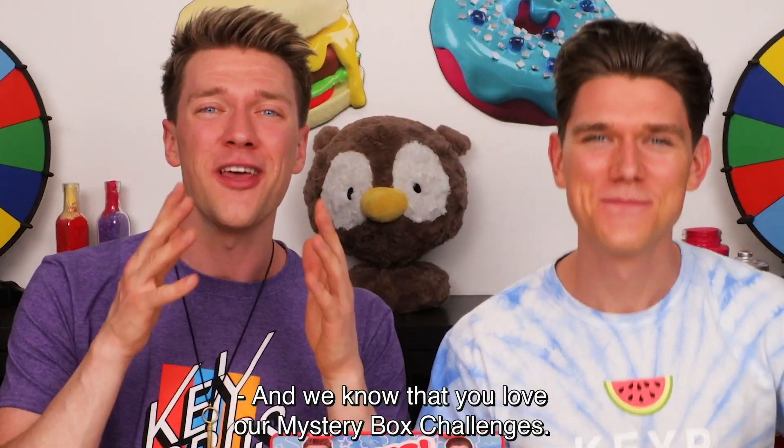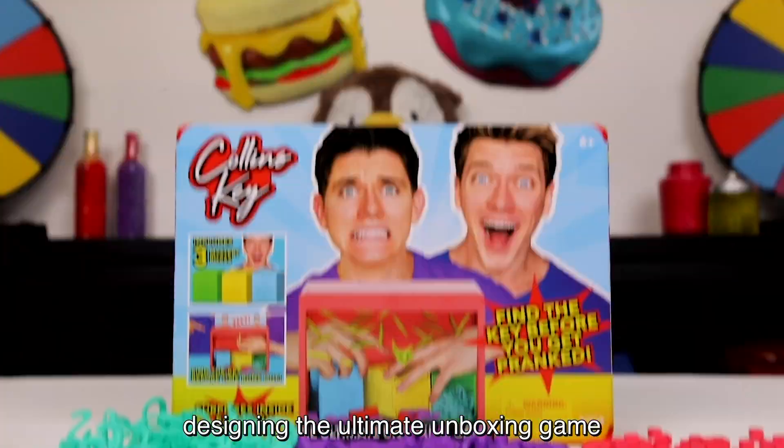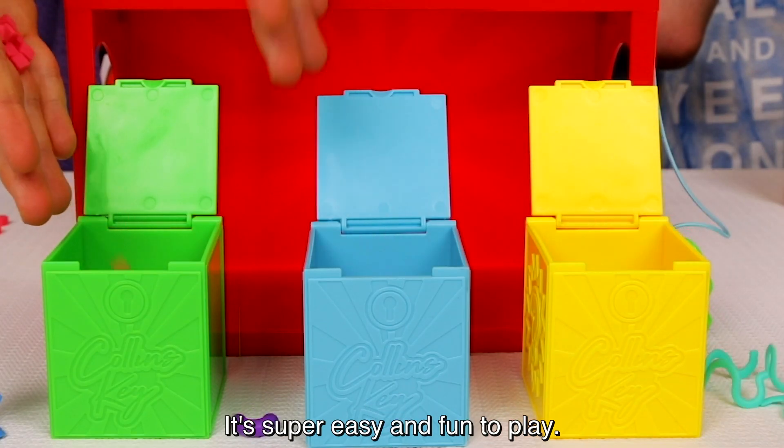What's up, it's Collins Key and Devin Key! We know that you love our mystery box challenges, so we've spent over a year designing the ultimate unboxing game that you can play at home. It's super easy and fun to play.